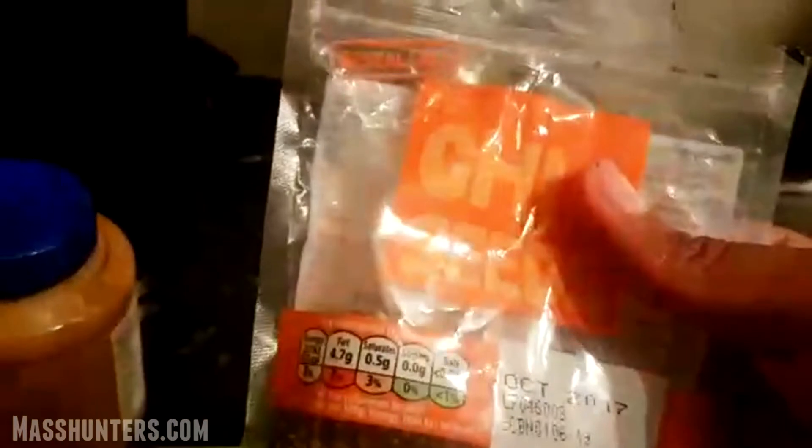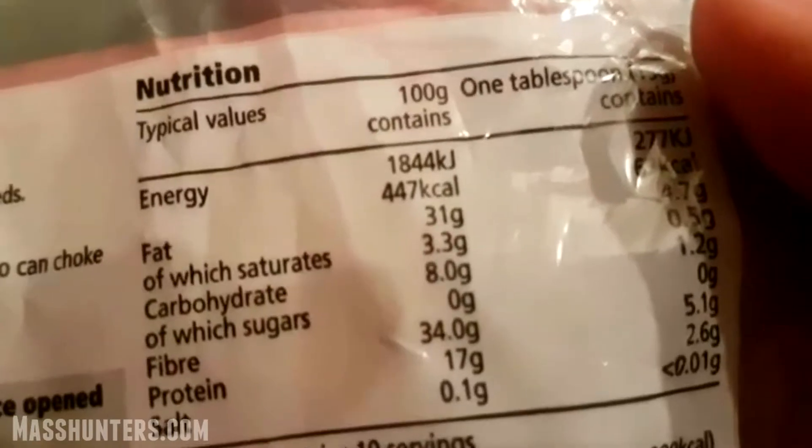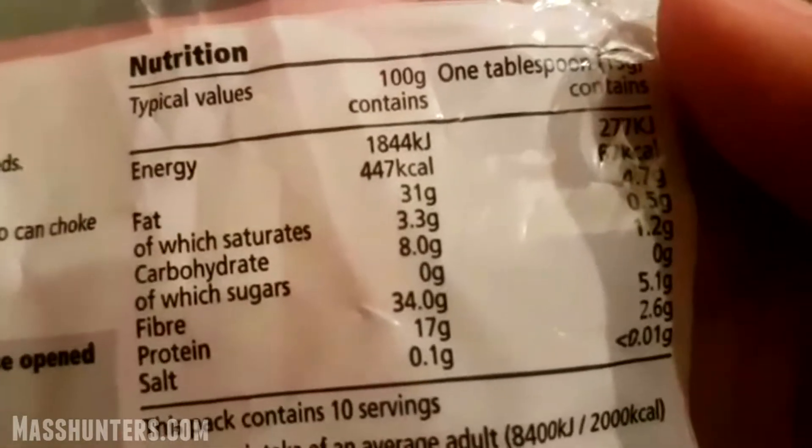I'm on a low-carb diet at the moment, so the only carbs I'm getting are from fruits and chia seeds. As you can see, it's got good fats in there. Sugars: none. Calories: 67 calories. Carbs: 1.2 grams. Yeah, not too bad. Fibre: 5.1 — fibre's good, you need fibre. It helps the digestive system and it helps muscle repair as well. You get fibre from fruits and from chia seeds, so I definitely recommend that.